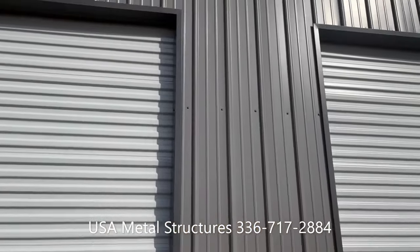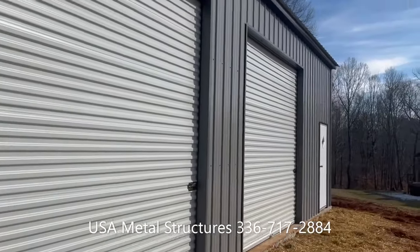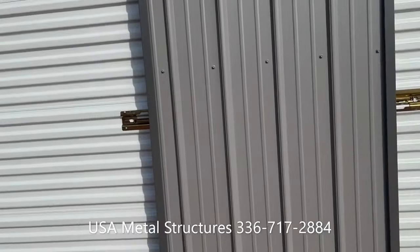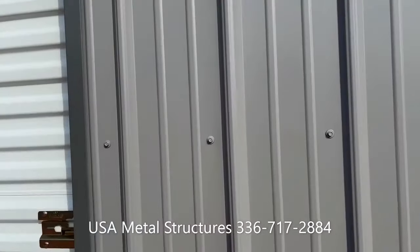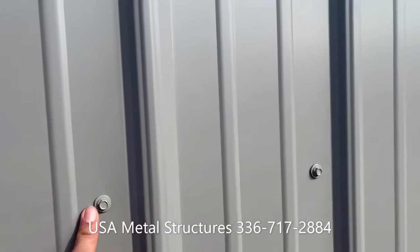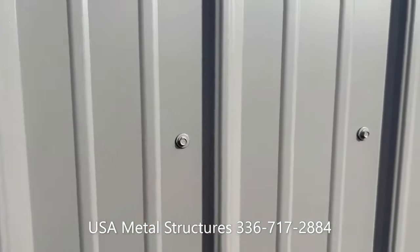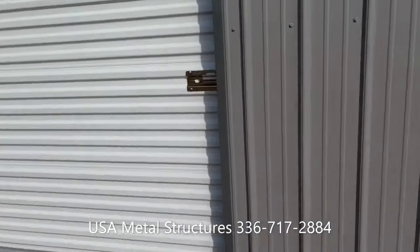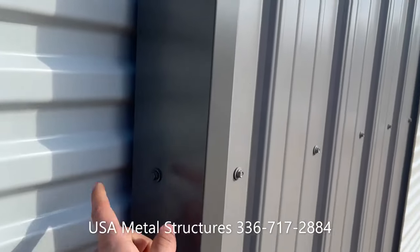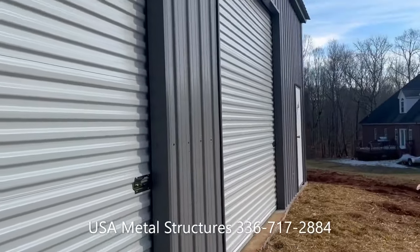As you can see, the color matching screws pretty much make it look like there are no fasteners on the outside of the building. That is an upgrade. Typically these buildings come with zinc color or silver color screws, so you'll notice the screw against the sheet metal. But with the upgrade for color matching screws, it does look a lot better, and you have matching screws for the trim as well — not just the siding, but pretty much for any piece on the building.